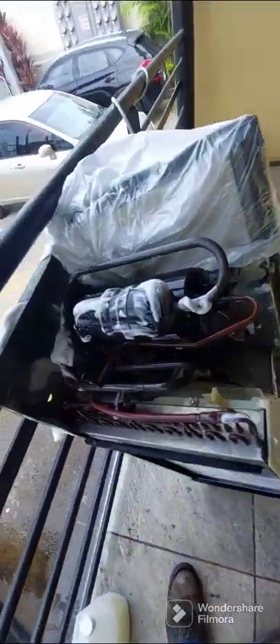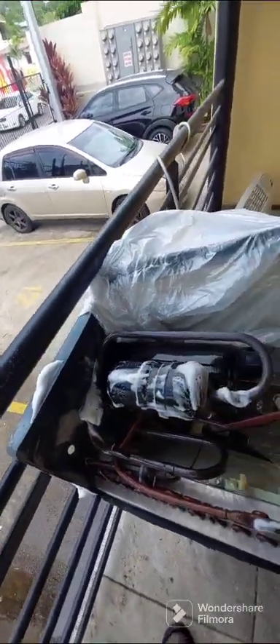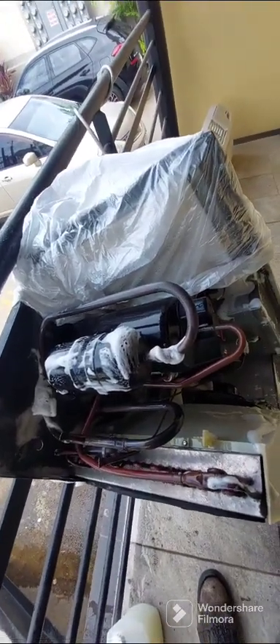Now it's just to wash it out — wash out the cover, wash out the cover, dry it up. And I will show you when I install them back in the apartment.